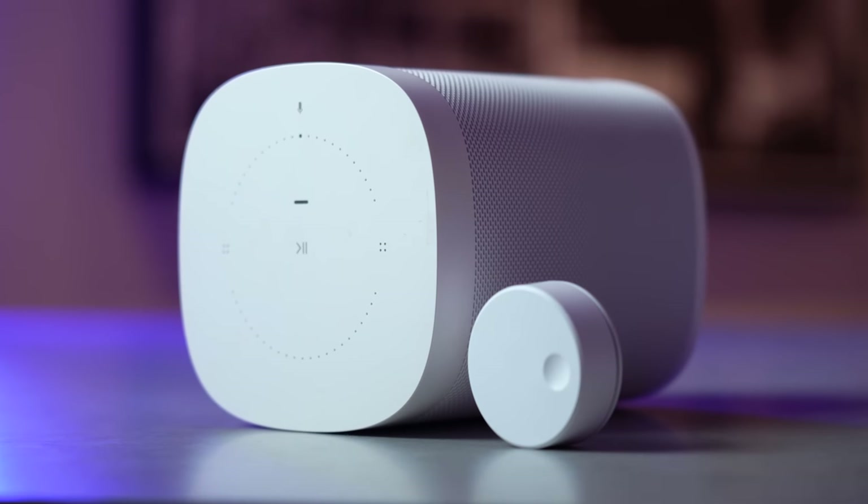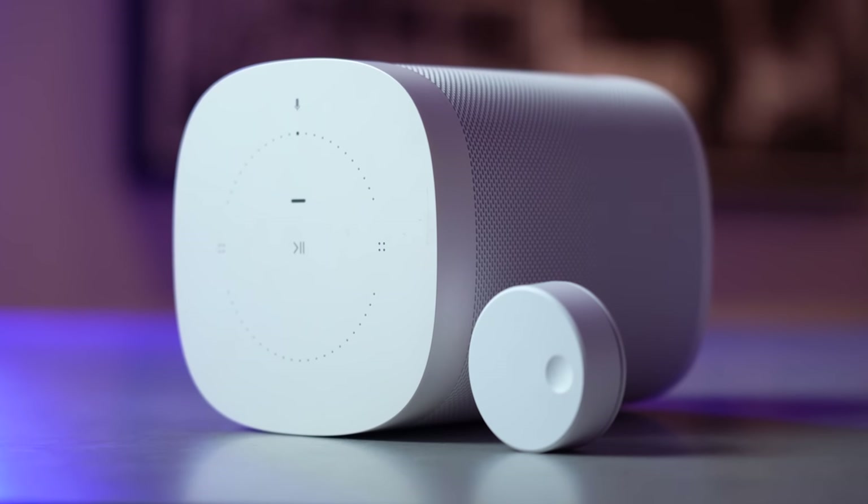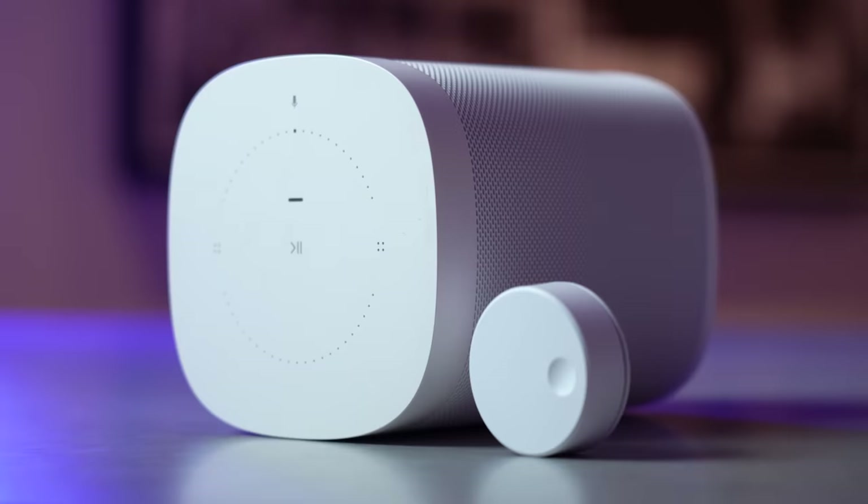This little puck-looking product offers you similar controls to what you'll find on top of a Sonos speaker — play/pause, next track, previous track, and volume controls — but you can place this anywhere in your home, and they're only £19.